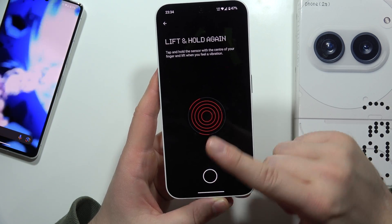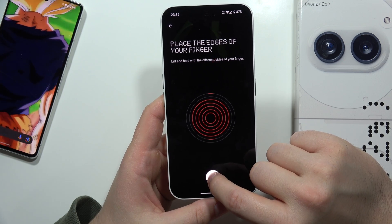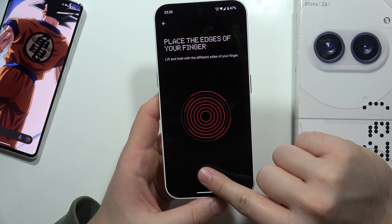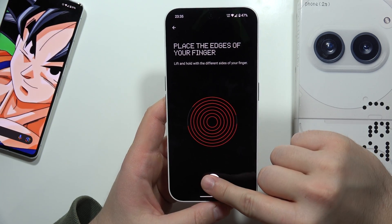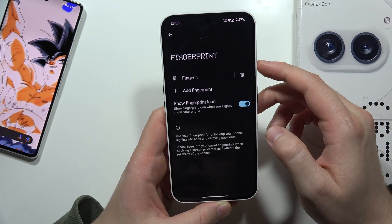You have to scan the left edge of your fingertip, the right one, the top part, the bottom part. Just keep moving your fingertip all around until the circle is actually full red, and then we can click done.